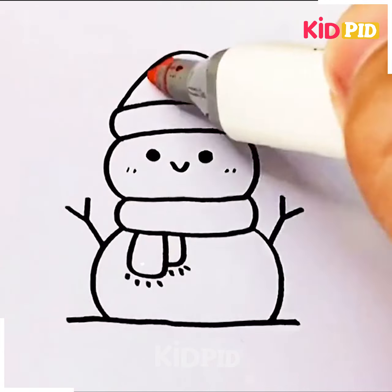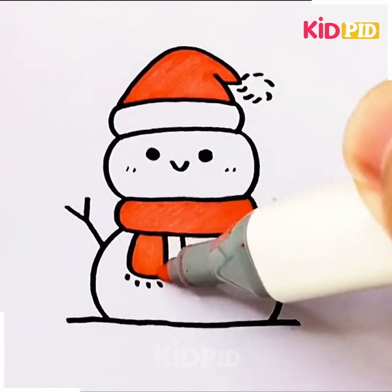Eyes are to be drawn, then a smiling face. Then we can add colors.